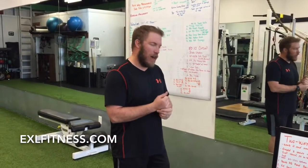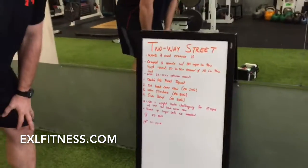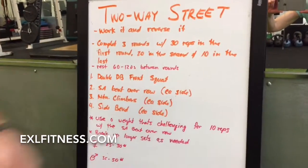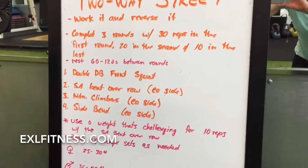We've got a great workout for you today. It's called the two-way street — work it and reverse it. You're only doing three sets, three rounds. You'll do 30 reps on the first round, 20 in the second, and then 10 in your last round. Rest 60 to 120 seconds between rounds.